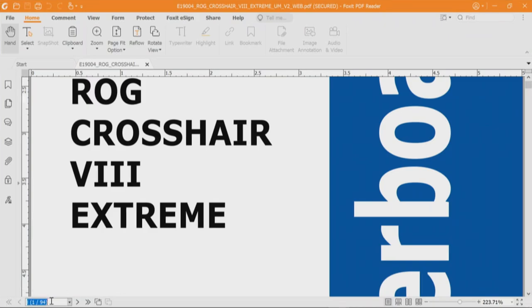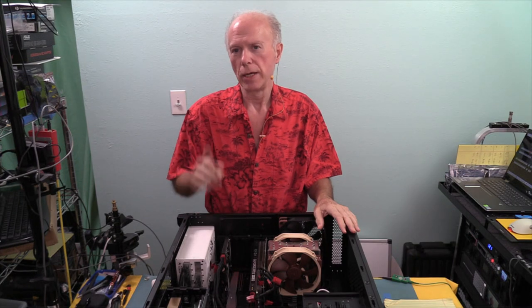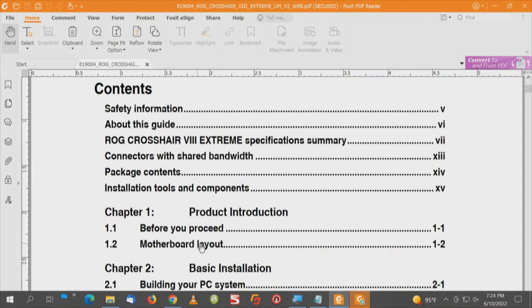From the manual, the first page we go to is page three for the contents. We want to see about six things. Number one: a chipset block diagram — we don't have one. We don't want just the chipset design diagram; we need implementation. So we'll have to figure that out. Stuff to the CPU will be quick and easy; stuff to the chipset is a bit more involved. We'll also look at specifications, shared bandwidth, motherboard layout, and examine some details in the BIOS if possible.